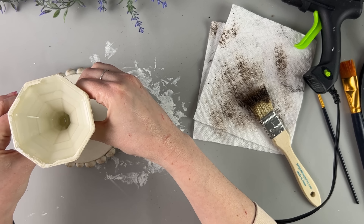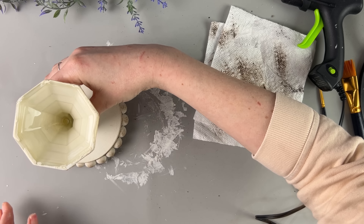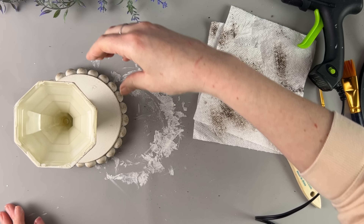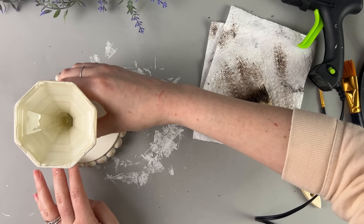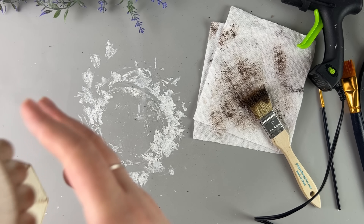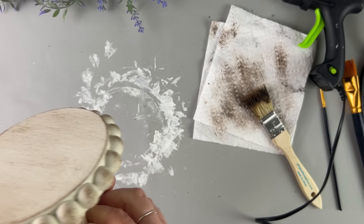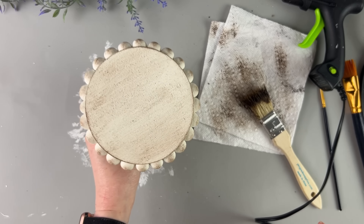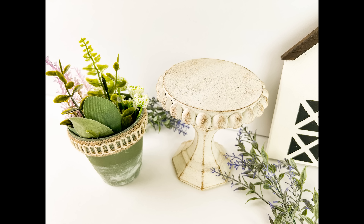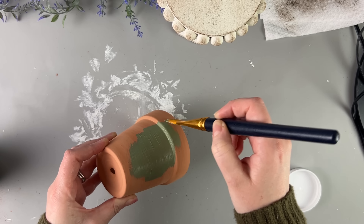Then we're just going to hot glue the candlestick holder to the back of the wood round. I glued it to the side I didn't like so the pretty side is on top. I did distress the top as well. I ended up covering up the glue underneath with paint so you can't see it anymore, and then distressed over that too. I love how it turned out — it looks so high-end. I feel like I would buy that at a store if I wanted to use it with my decor.